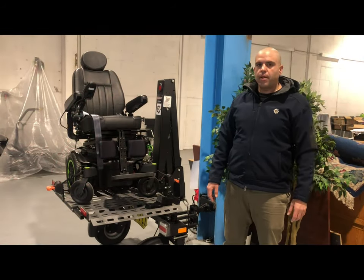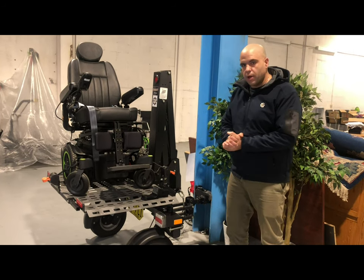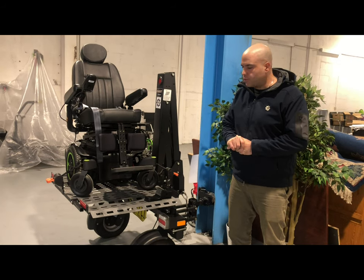Hi everybody, thanks for tuning in. Ali F. Mariam here from Mobility Engineering. Today we're here to talk to you about this wonderful product, the Bruno Independent Living Aid's Chariot Trailer device.